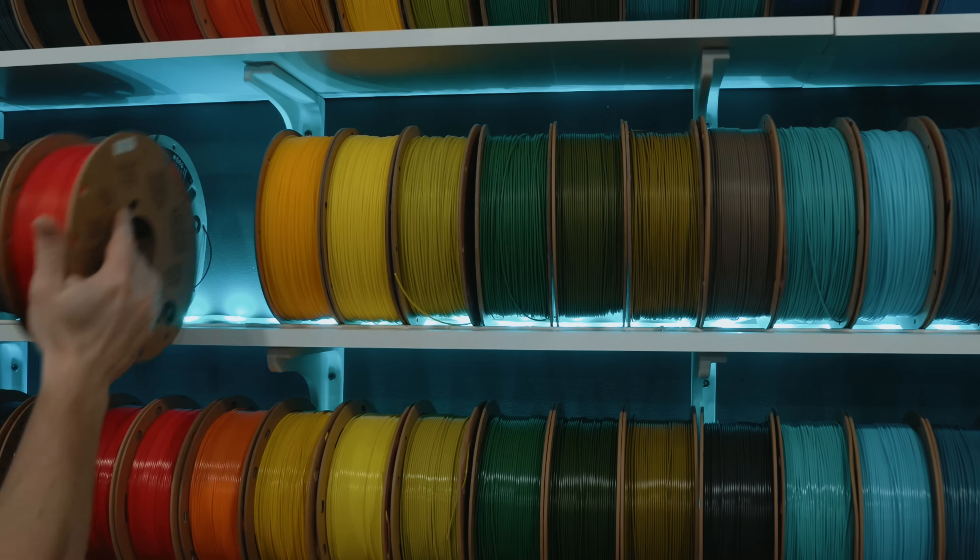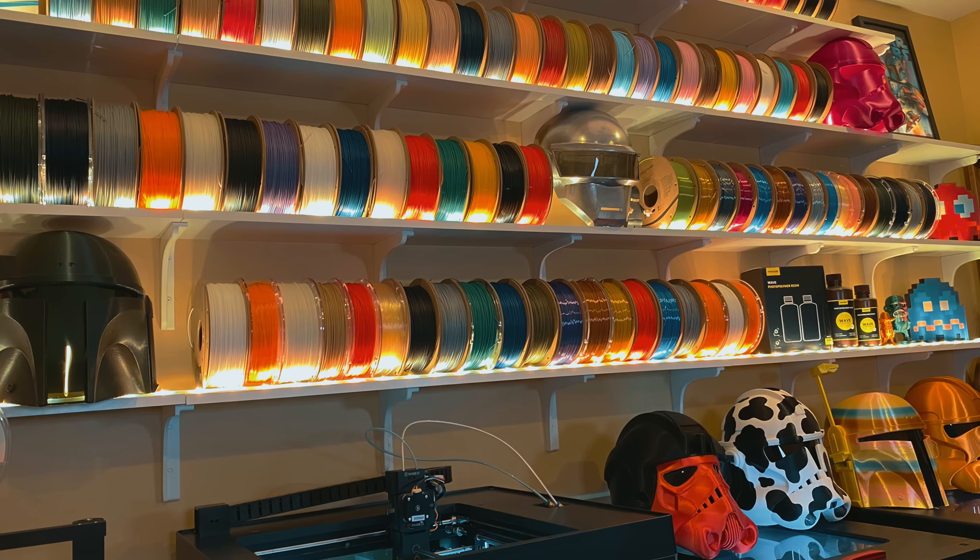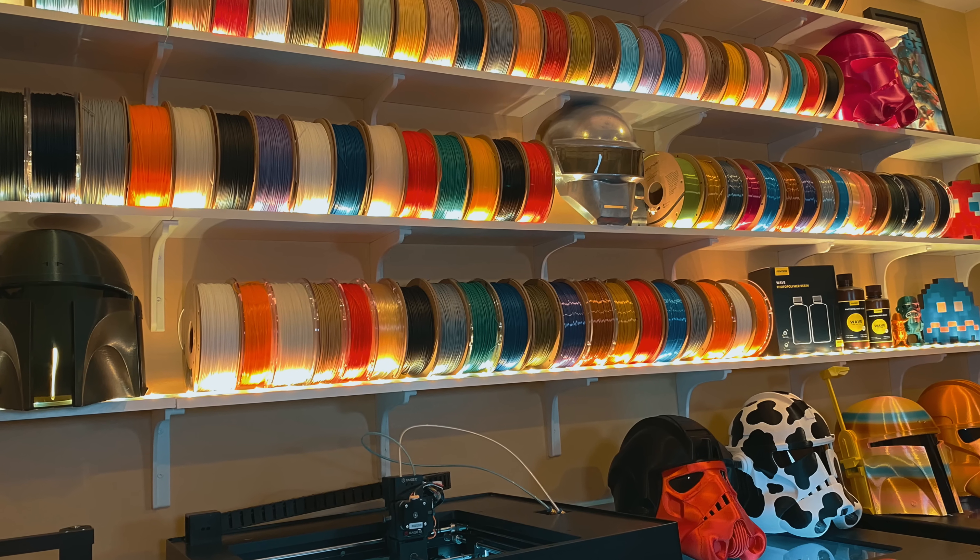Almost all these brackets are printed in Polymaker's Polylight PLA Pro, which prints just like regular PLA but has just enough give to behave more like PETG. It's less brittle and more forgivable under continuous load. Most of the brackets you see here have been silently holding up hundreds of pounds of filament for over three years now.